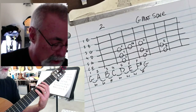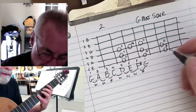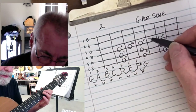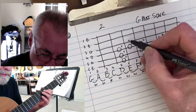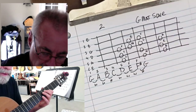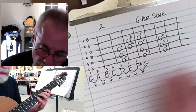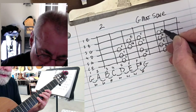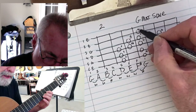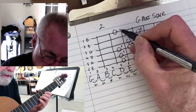We can also go up another octave if we want to. From here is my G, then A, then B, which is going to be on the fourth fret of the G string. There's my second fret, third fret, and fourth fret — there's my B. Then C right here on the fifth fret. D on the seventh fret, then E on the seventh fret, E on the fifth fret of the B string — there's my E. F sharp here, and G back over here on the third fret.